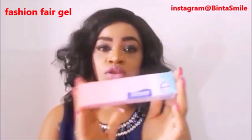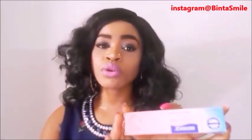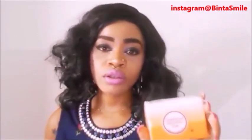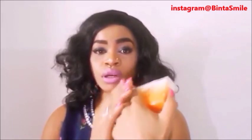As you can see, I don't have any dark knuckles. If you don't have this tube, you can use your normal Fashion Fair tube — you can use this one to clear your dark knuckles. If you are using this one, it's not going to peel it off; this one goes straight to the point and clears the knuckles. If you still don't have this one and you have your kojic acid soap, you can use your kojic acid soap to clear your dark knuckles — apply it on the area where you have dark knuckles and dark spots.